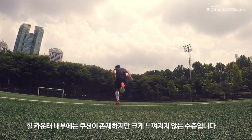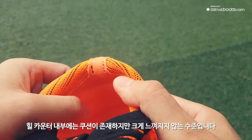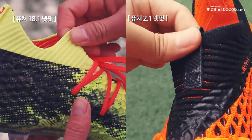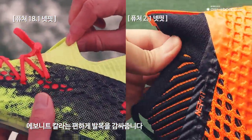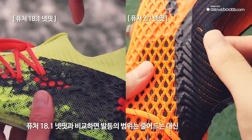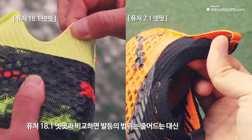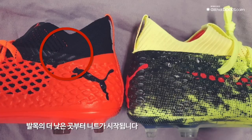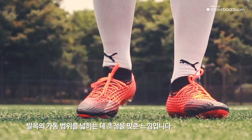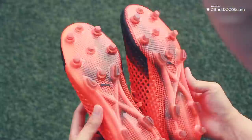힐 카운터 내부에는 쿠션이 존재하지만 크게 느껴지지 않는 수준입니다. 발등 부분에서 이어지는 에보니트 칼라는 편하게 발목을 감싸줍니다. 전작 퓨처 18.1 넷핏과 비교하면 발등의 에보니트 범위는 줄어드는 대신 발목의 더 낮은 곳부터 니트가 시작되며, 전체적으로 발목의 가동 범위를 넓히는 데 초점을 맞춘 느낌입니다.